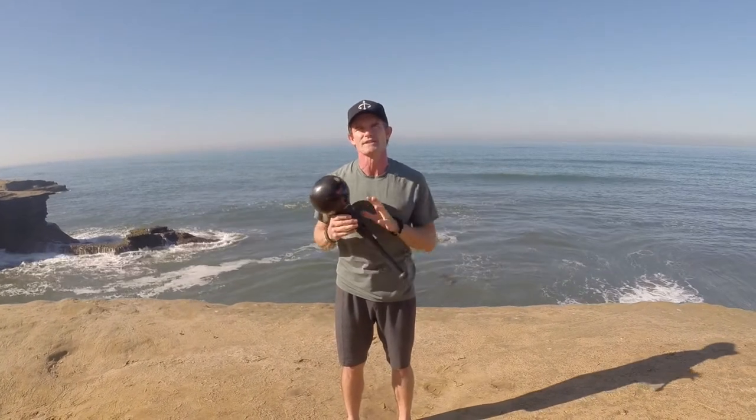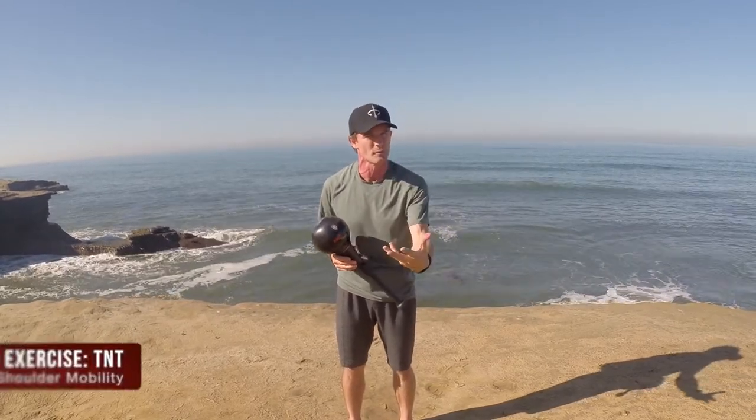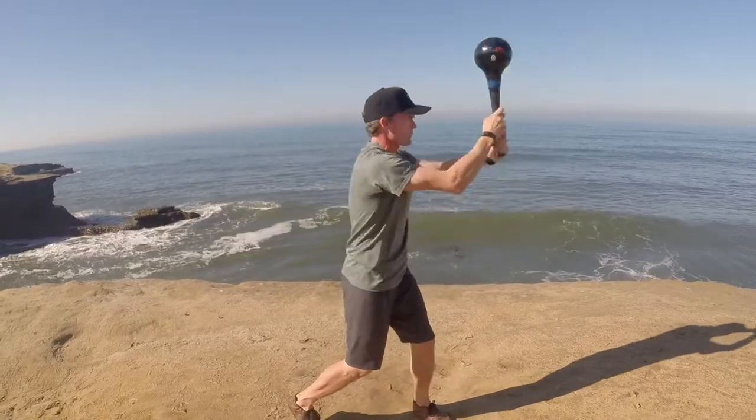I want to teach you a move that we call the TNT — that stands for Tap and Turn, because that's how we learn the move. Here's what it looks like, then we'll break it down.